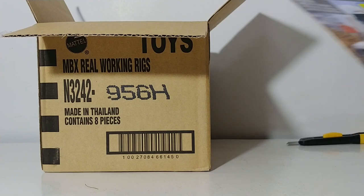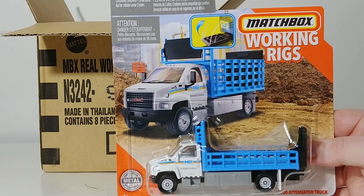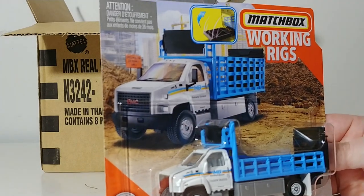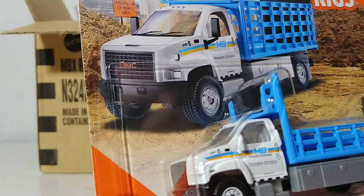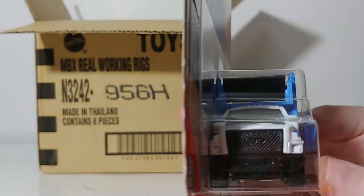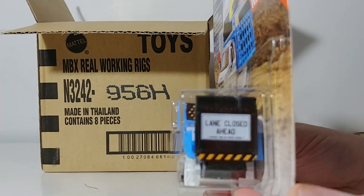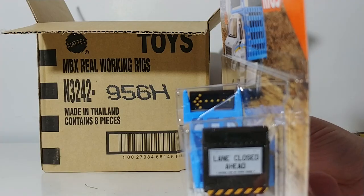Next we have the GMC 3500 attenuator truck. This was a smash hit last year in orange — now it's in white with a baby blue stake bed attenuator body on it. MB Matchbox on the door with freeway services underneath, unit number five. No detailing on the front of the truck, but we will open up one of these as well. Lane closed on the back, and the arrow is detailed out as well.